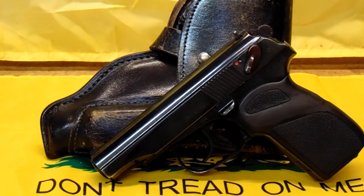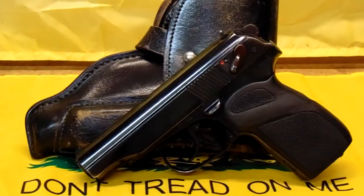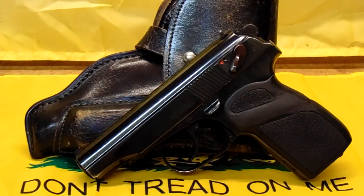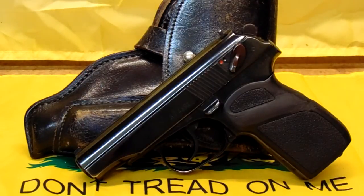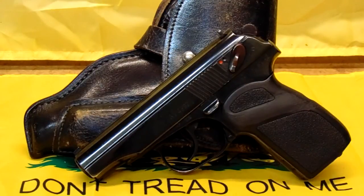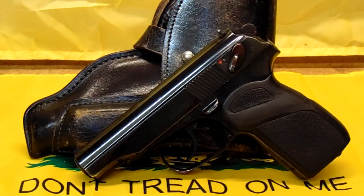It's in 9mm — 9x18mm Makarov. Many people will tell you that's not as good as a 9mm Luger. It's not — it doesn't have the power of a 9mm Luger, but it's not bad. For a smaller gun like this, it's better than a .380. Can you shoot .380 through this gun? No, don't try it. Can you shoot 9mm Luger through this gun? You'll do it one time, and you won't have the gun anymore to worry about it. 9mm Makarov is a wider diameter — it's .355 versus .363 for the Makarov.